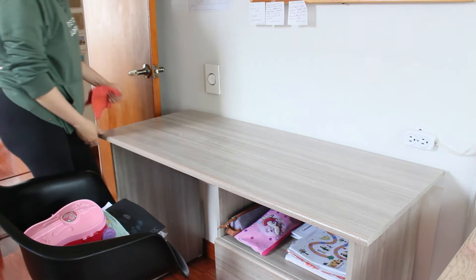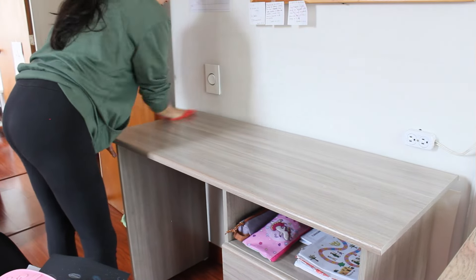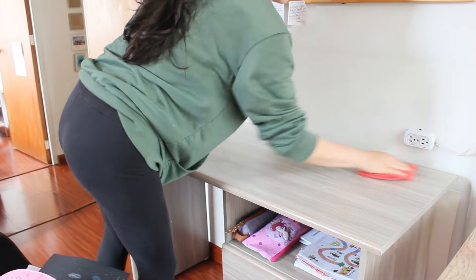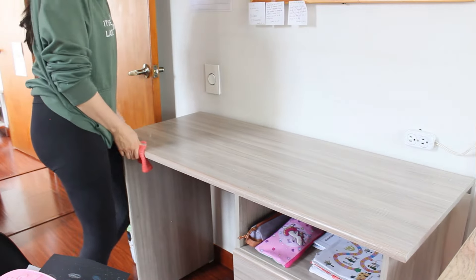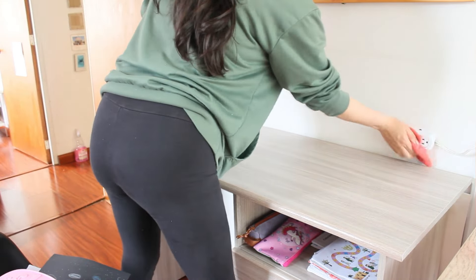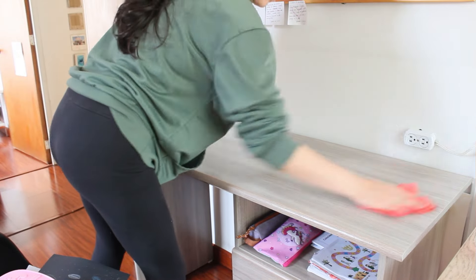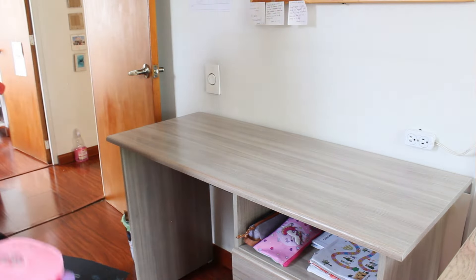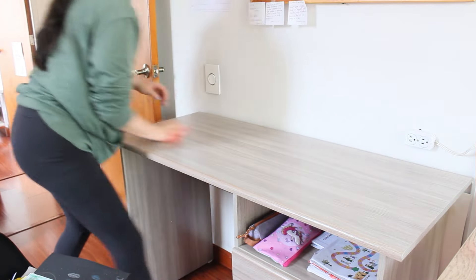No soy mucho de tener muchas cosas en el escritorio. Como este no es un escritorio solo para el computador, sino también para hacer algunas cosas, algunos trabajos y tareas de ellos, siempre quiero que esté súper despejado. Entonces pues aquí le estoy limpiando.